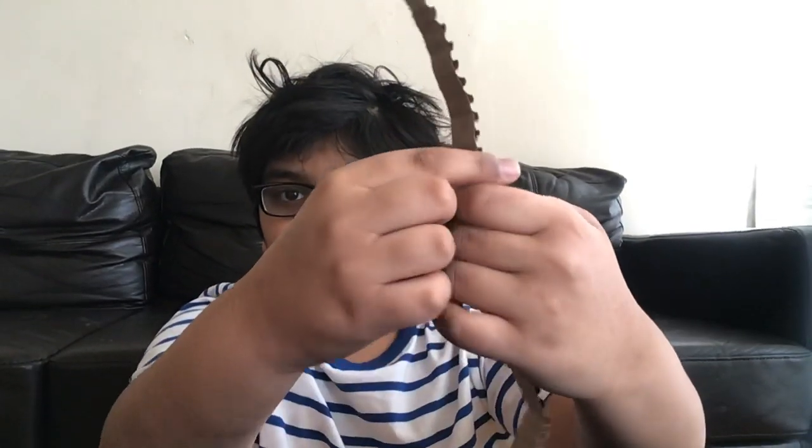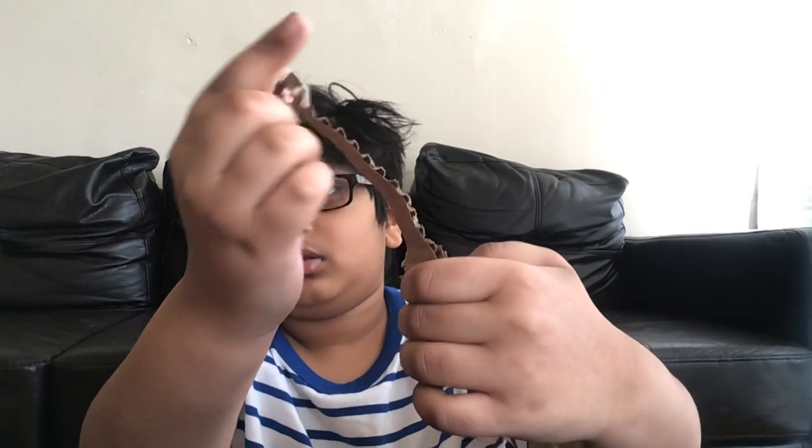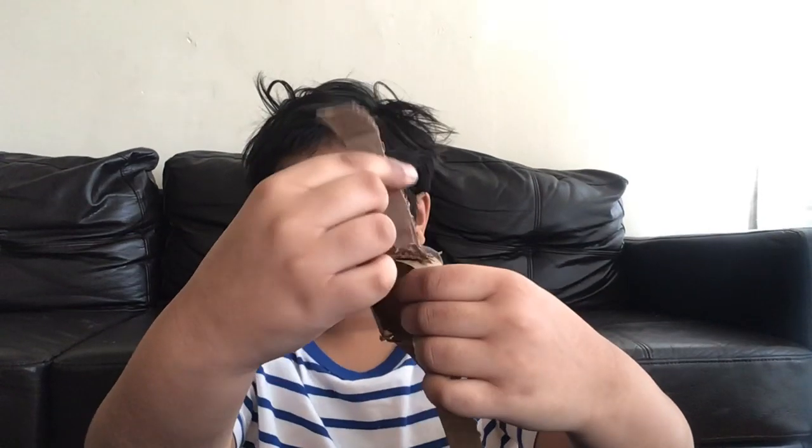Then you have to make the band. The band is just simple. Just get a regular piece of cardboard and then you just make this shape.